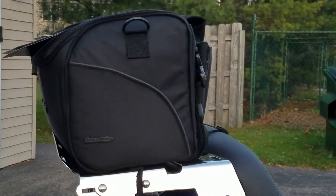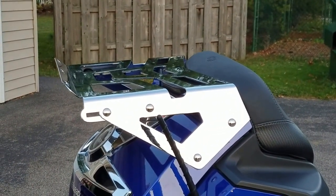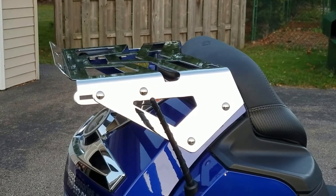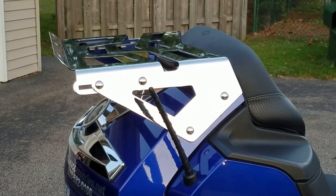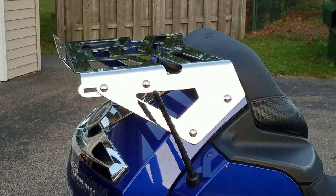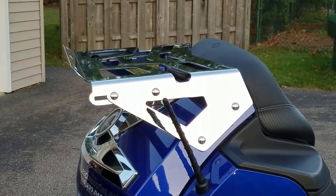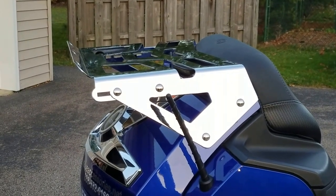To install this, the rack does come with templates. What you'll do is cut out the template, tape the template on the side of the trunk on your Spyder RT. Then you're going to mark where you're going to do the cuts to drill the pilot holes. After you've got it marked, you're going to take the templates off. Then you're going to have someone help you hold the rack up and make sure it's exactly where you want it. After that, you're going to drill your pilot holes, then you're going to drill your larger holes.